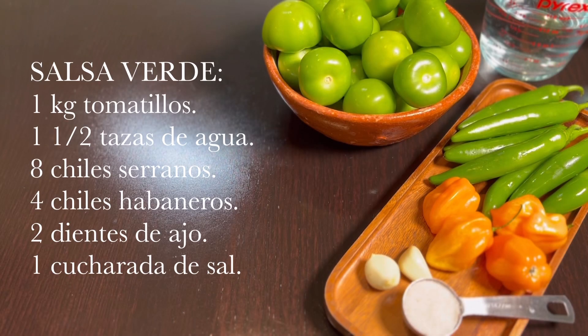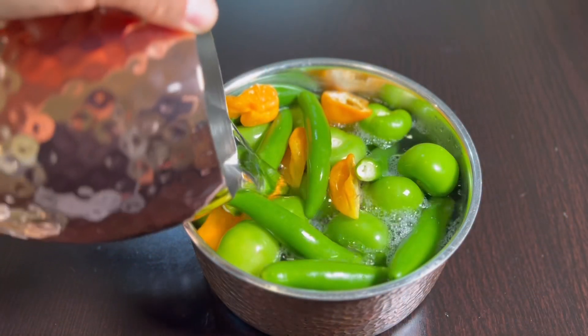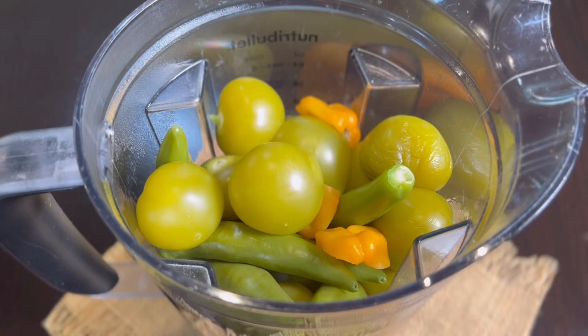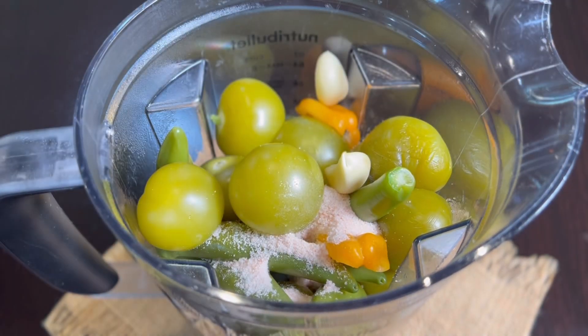Para la salsa verde picante vamos a necesitar un kilogramo de tomatillos, una taza y media de agua, ocho chiles serranos, cuatro chiles habaneros, dos dientes de ajo y una cucharada de sal. Llevaremos a cocinar los tomatillos, los chiles serranos y los chiles habaneros por aproximadamente 15 minutos. Después, con los chiles y tomatillos previamente cocinados, agregamos la sal, los ajos y el agua, y lo llevamos a licuar.